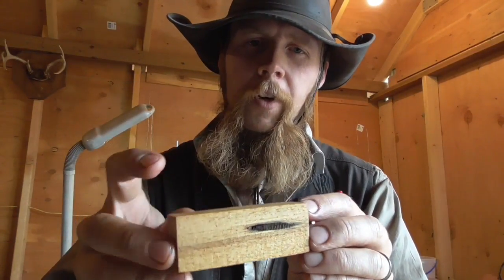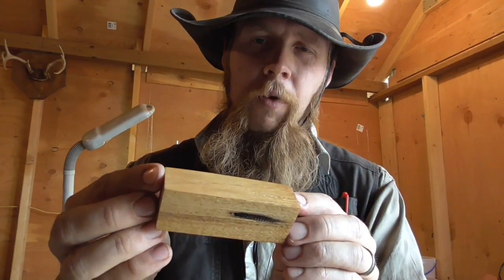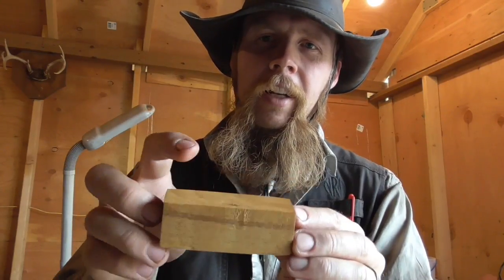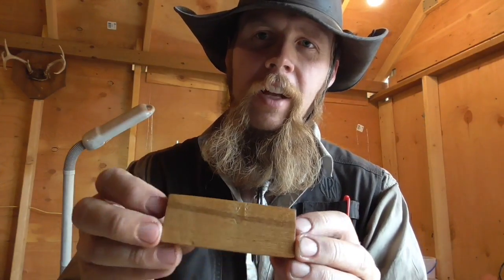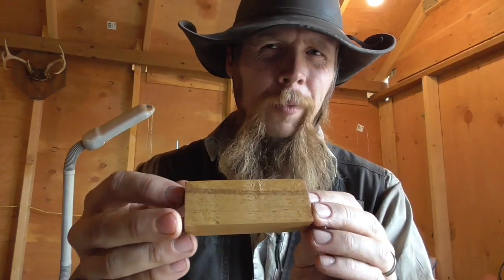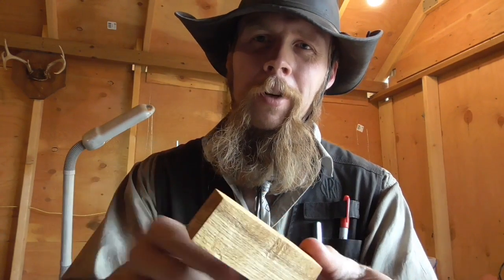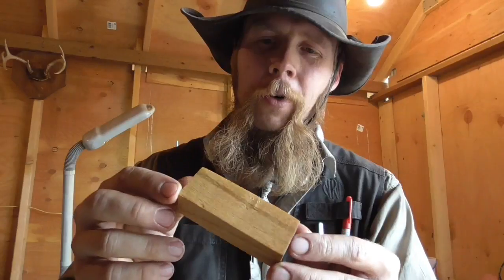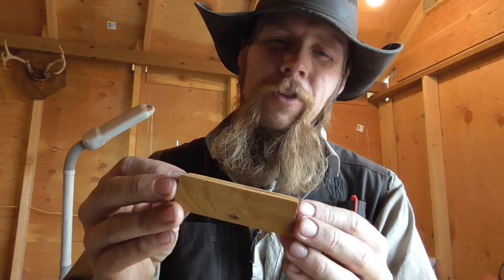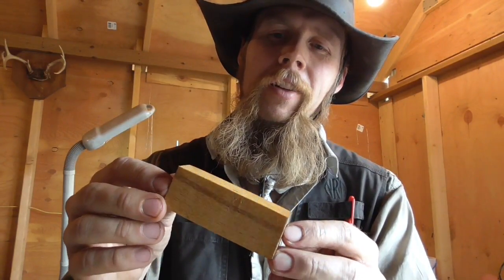I treated this side and this side with the regular unsulfurized linseed oil, and I treated this side and this side with the sulfurized version. There was a little bit of spillage or leakage — the sulfurized oil kind of ran down on the corners when I was doing that, so maybe a little bit of crossover. But even so, I'm really not seeing much difference between the different oils.